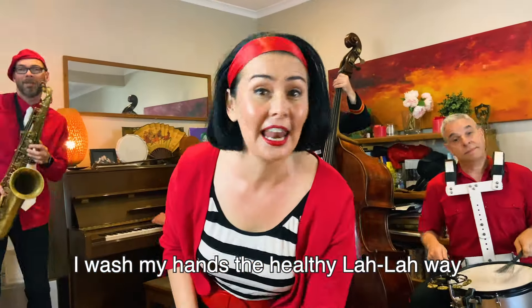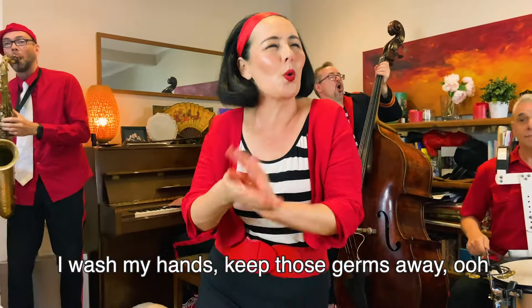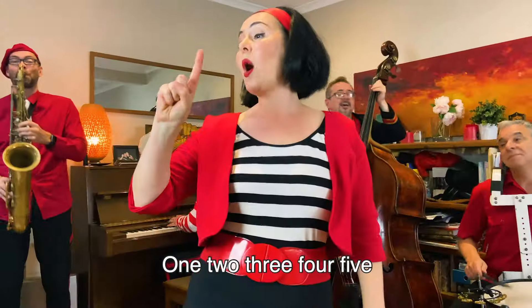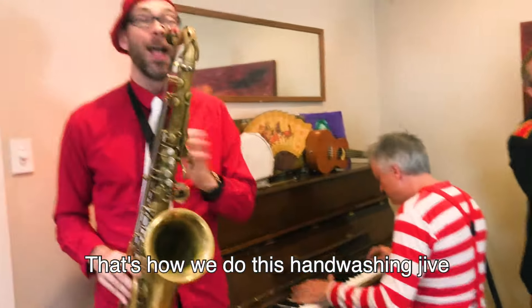I wash my hands every lullaby. I wash my hands, keep his jaws away. 1, 2, 3, 4, 5 — that's how we do it, and wash it dry.